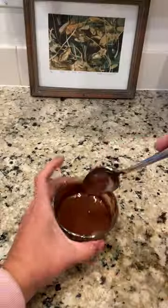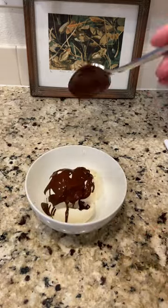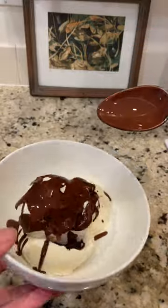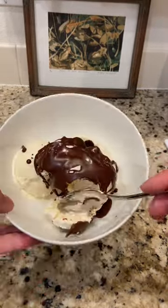Microwave it in 10-second intervals and make sure you stir really well in between so that it doesn't burn and you get everything melted evenly. Then you're gonna top your ice cream and let it set. It only takes a couple seconds. It's really delicious.